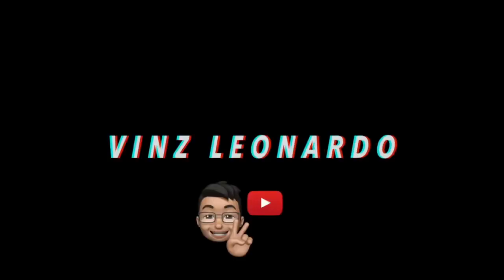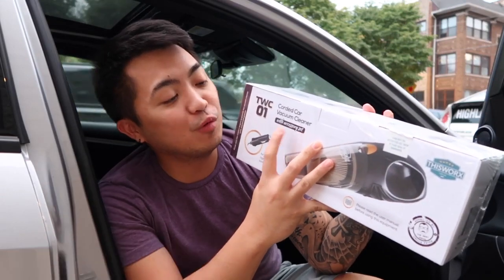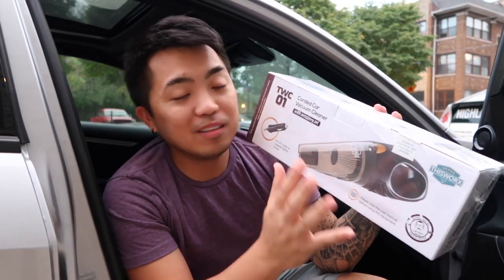I've never had any vacuum, I mean car vacuum before, because I always go to the car wash and just rely on the free vacuum in there. What's going on guys, welcome back to my channel! For today's video I'm going to do an unboxing and review of a corded car vacuum cleaner with accessory set by This Works. So without further ado, let's go ahead and unbox this.